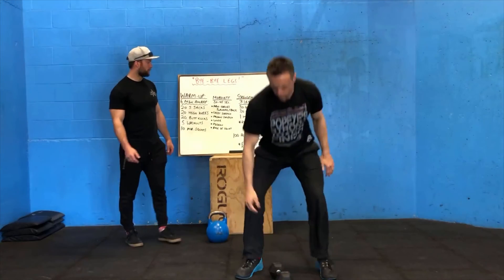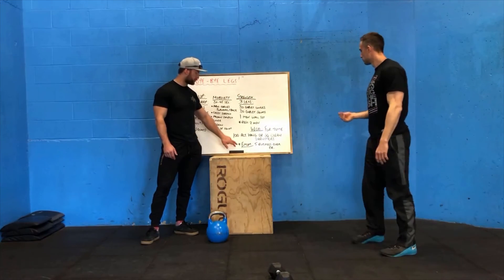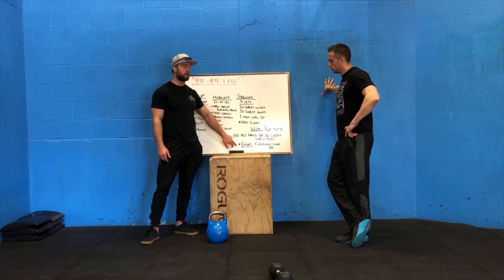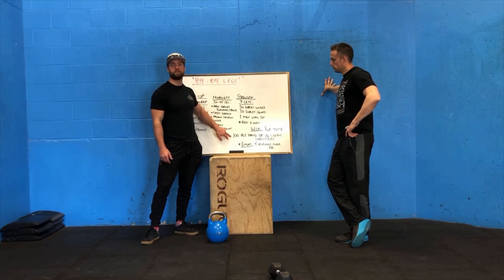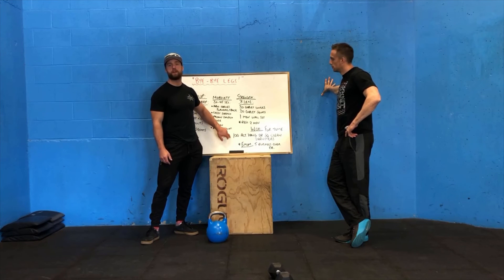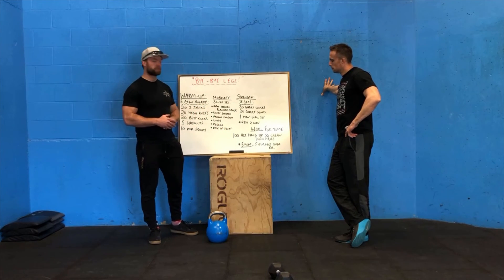For this workout, when we say three, two, one, go, you start with the burpees at the beginning. Do five burpees over the dumbbell, and then start working away at the reps. Every minute you've got to keep stopping and doing five burpees until you finish 100 hang dumbbell squat clean thrusters.